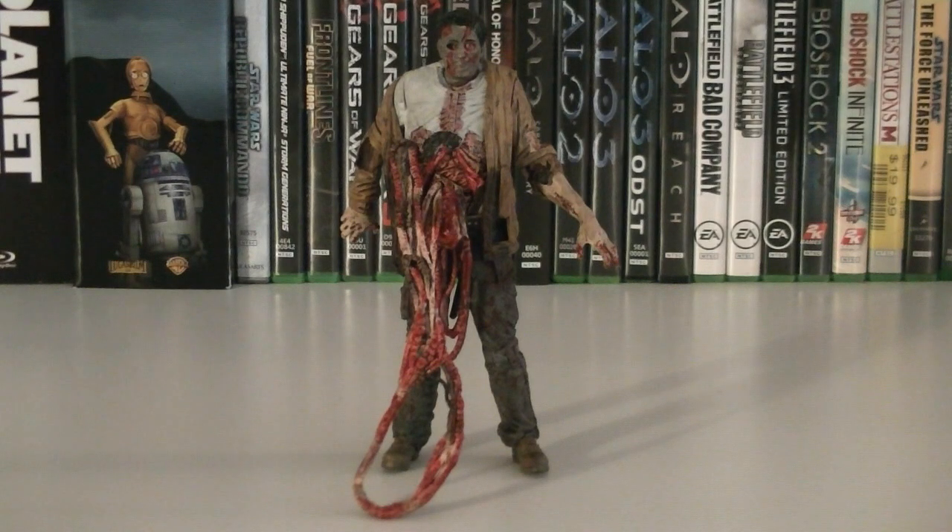Hey guys, it's Ryan back here again, and today I'm reviewing another Walking Dead figure from McFarlane Toys, the Bungie Guts Walker. This figure is from TV Series 6, and the retail price is $14.99.